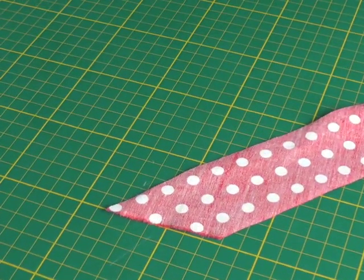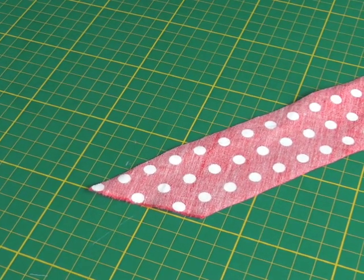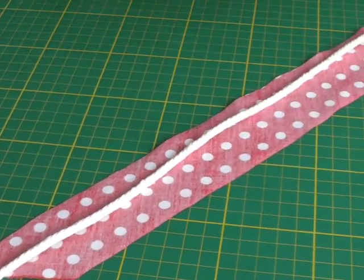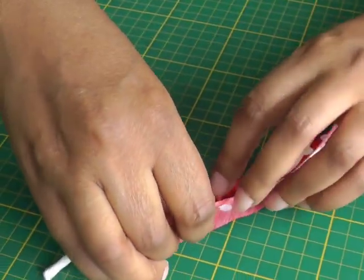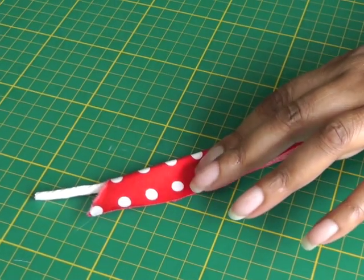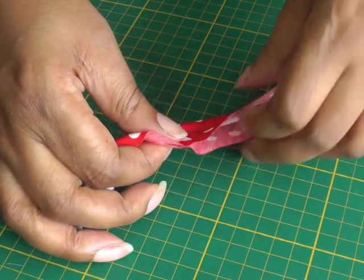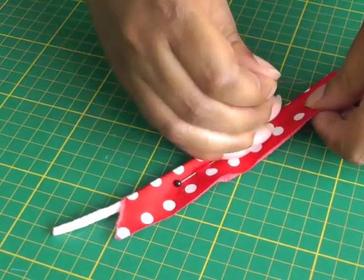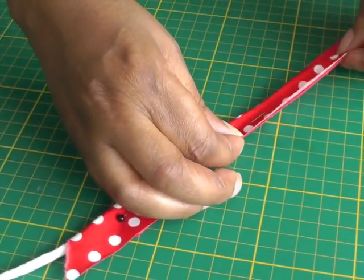I now have my bias strip cut to the required width and I've got my cord. I'm going to put it down the center of the bias strip, then wrap the bias over making sure the raw edges meet, and pin into place. Then I'll take it to my sewing machine and sew a straight line from one end to the other.